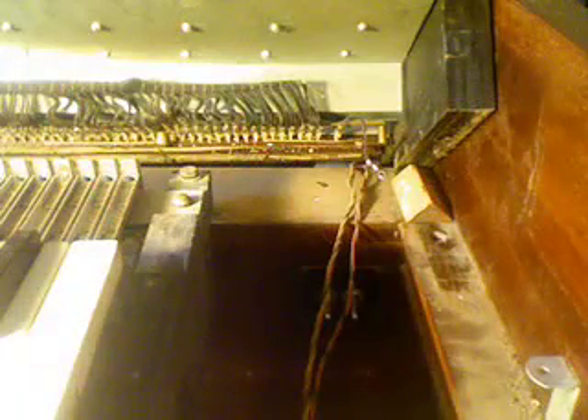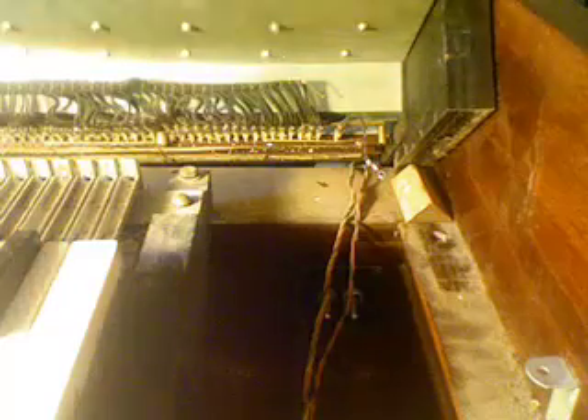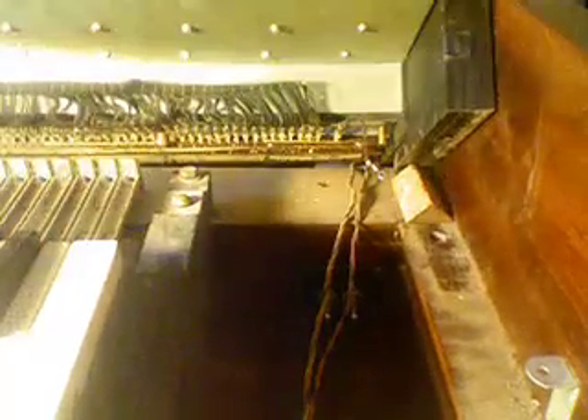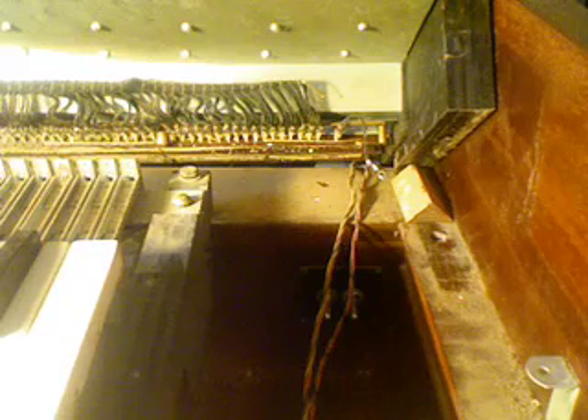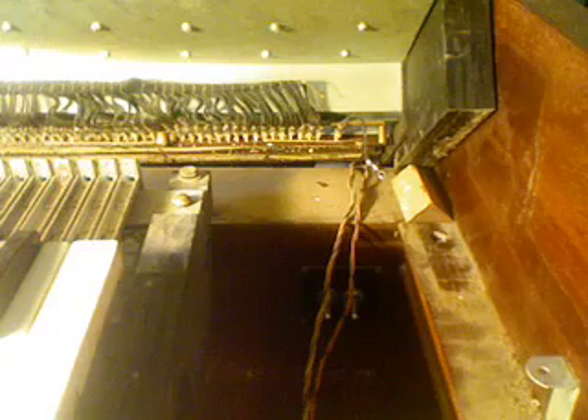Here's how the foldback is possible. We have our terminal strip, and just below there you see a bunch of white wires. Those are very tiny wires connected to the key contacts and the terminal strip. Each key has a set of contacts that go to the terminal strip, and the terminal strip goes to the tone generator — that's how we get our tones.